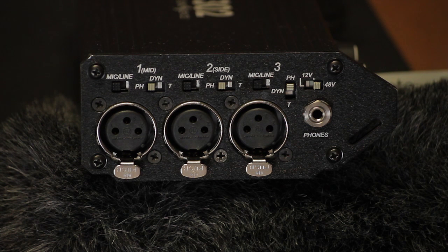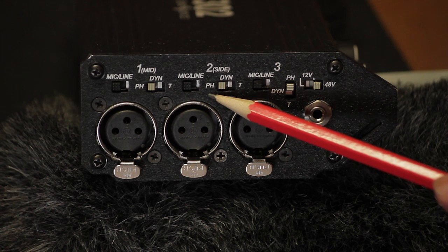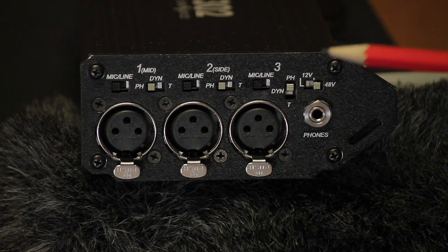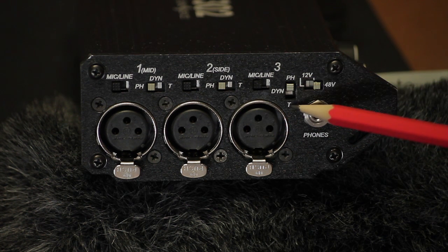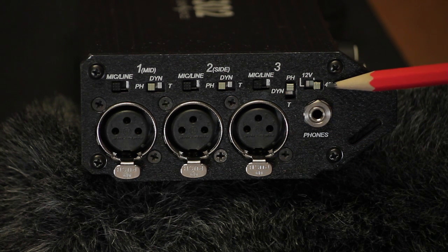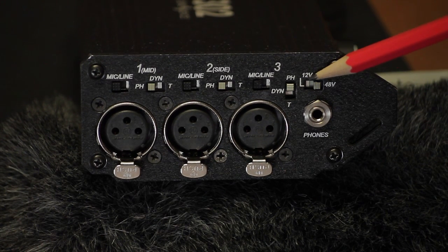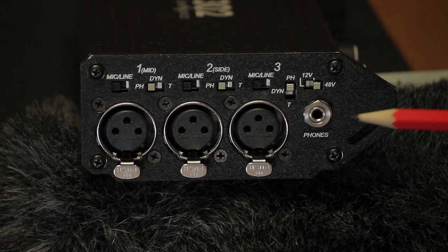Don't forget to turn off the phantom power on a channel if your device doesn't need it. You can choose between phantom and the old-style T-Power — you probably don't have a mic that uses T-Power. DYN Dynamic turns off the mic powering. Along with that is the phantom voltage selection: select 48 or 12-volt power board-wide, meaning you cannot choose different voltages on different channels — you have to choose one or the other for all mics. Finally, you have a regular 3.5mm TRS stereo headphone output that can handle a wide range of consumer and professional headphones from 8 to 2,000 ohms.